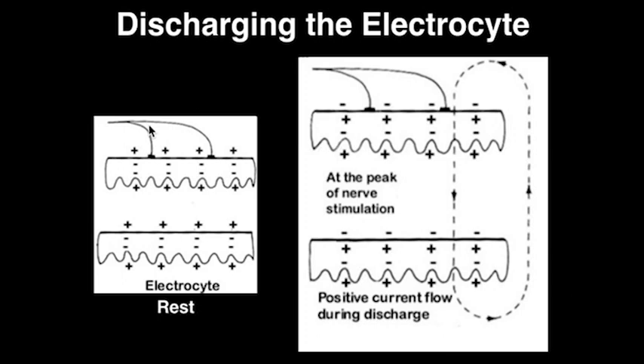In either case, the pacemaker nucleus becomes activated, in turn activating these acetylcholinergic neurons, prompting them to release acetylcholine. Acetylcholine will then bind to receptors on the electrocyte's membrane.